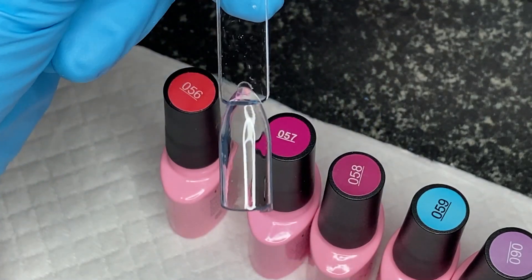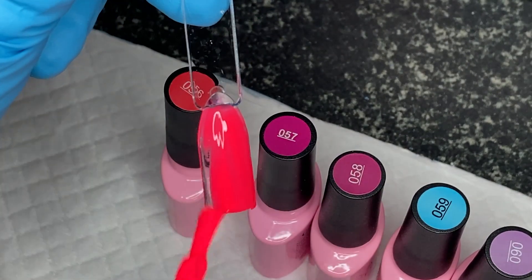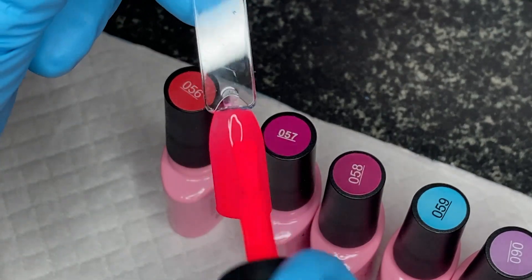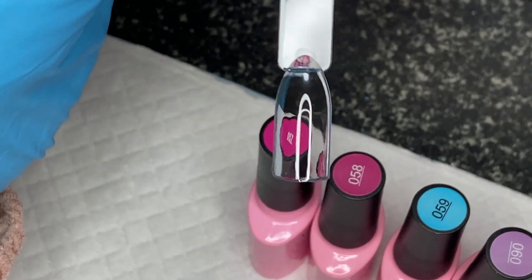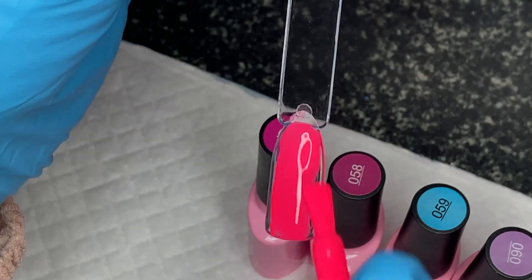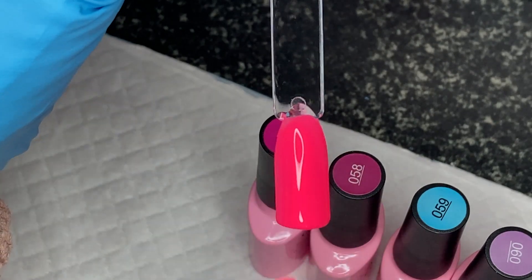So 055 — oh my word, that is stunning! With a tan that's going to be just beautiful. And 056 — just as vibrant. If you've never tried Aimely before, these are not the thickest polishes but they're always very opaque unless they're designed to be a jelly type.